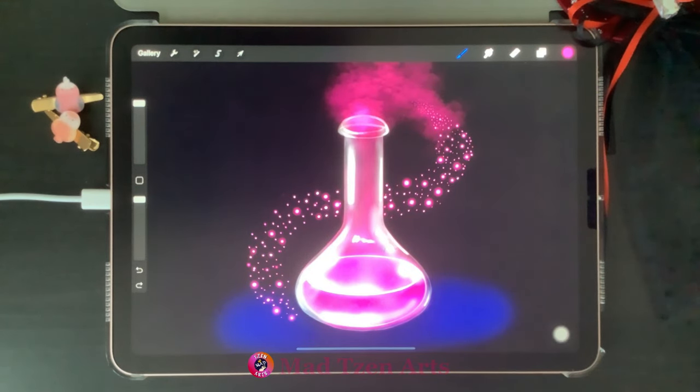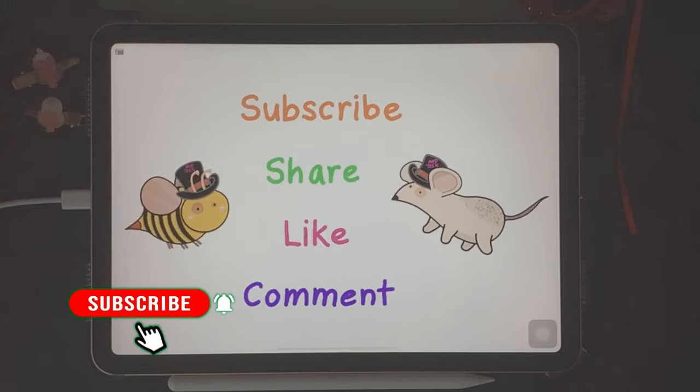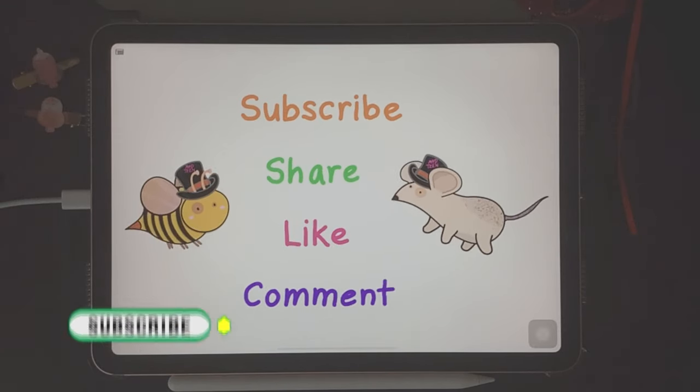Thanks for watching! If you'd like to be notified of future Procreate tutorials, you can subscribe to MadGen and turn on notifications. If you have any questions, comments, or problems with Procreate, please leave comments down below — I want to be supportive and help you get better at using Procreate and at your artwork. You can also check out my other Procreate tutorials linked above and in the description below. I hope you have a lovely day and I'll see you in the next Procreate tutorial!